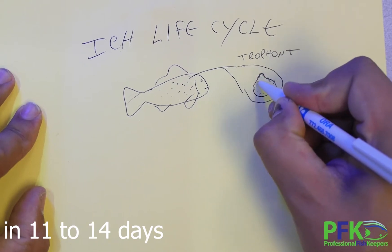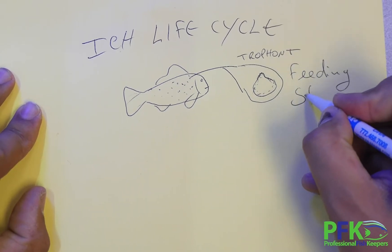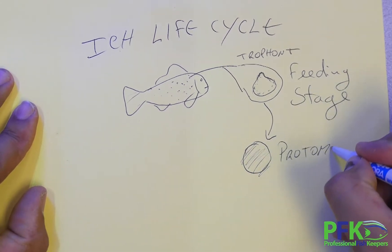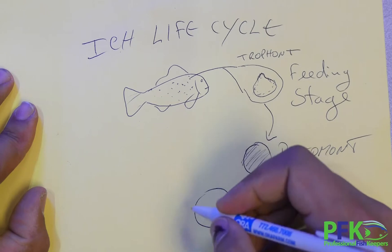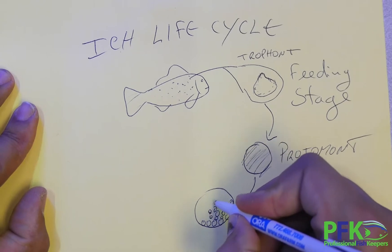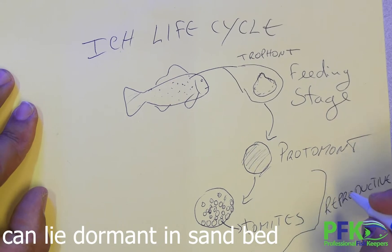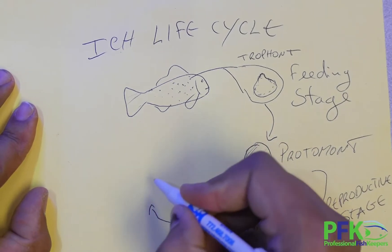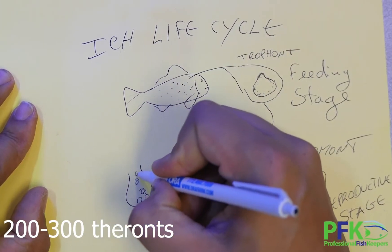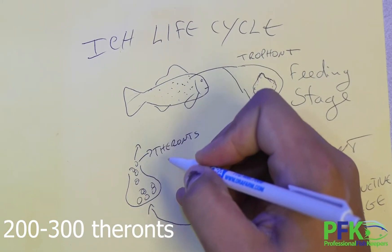The Trophont has little hairs full of cilia and gets really big. This is the feeding stage. The Trophont at the feeding stage falls out of the fish, becoming a Protomont. The Protomont starts dividing, creating small cells inside it — those little cells are called Tomites. This is the reproductive stage. The Tomont eventually reaches a point where it will explode: the membrane breaks and all those little Tomites come out, and we now call them Theronts.